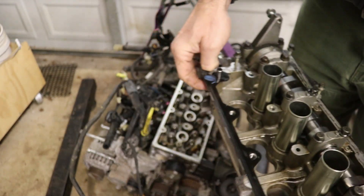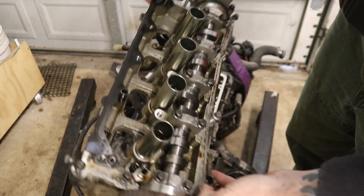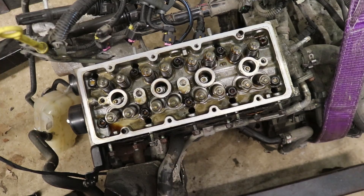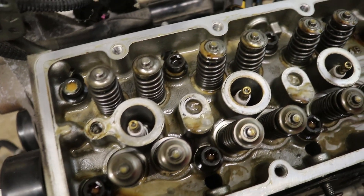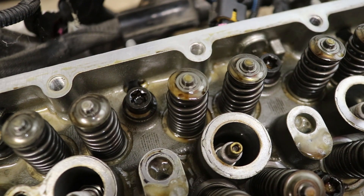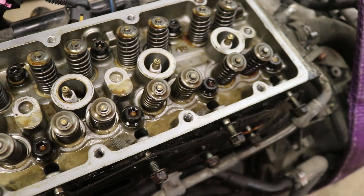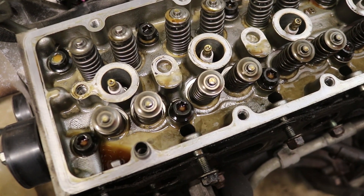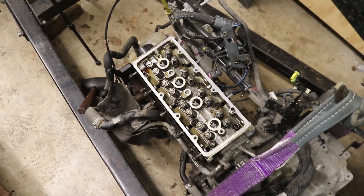There it is — the camshaft bearing housing. Now it's starting to look like a cylinder head to me. We've got our valves, our valve springs, our valve retainers — all that stuff. This is the cylinder head and we're finally here. Now it's time to get this off of here.